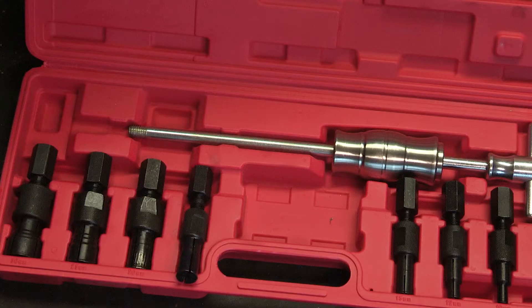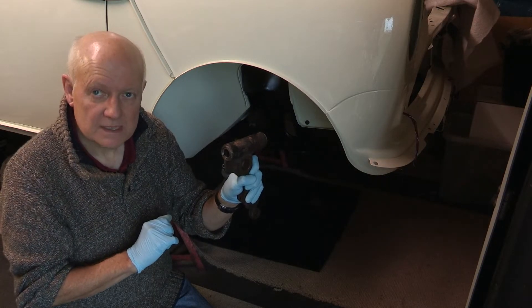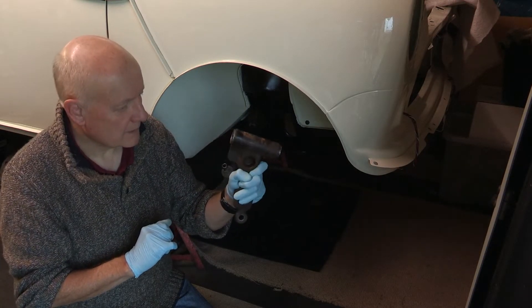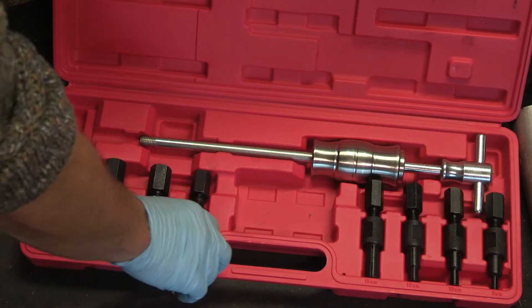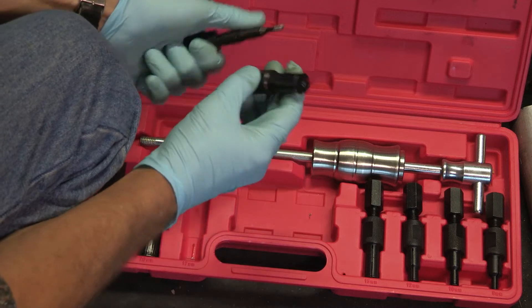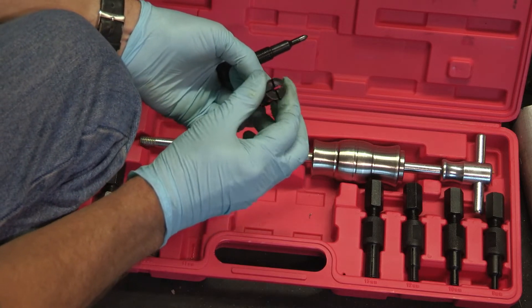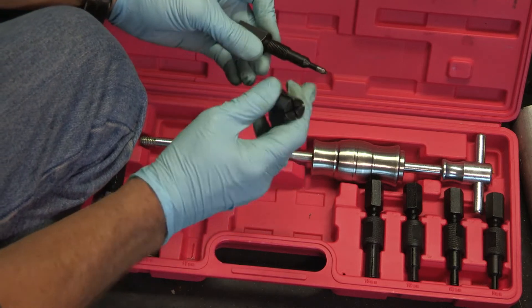You need the right tool — the special tool to do that — but even then I've heard it can be tricky, so let's see how it goes. This is the special tool kit I was referring to, and the way they work is that there's a kind of split collet that goes into the bearing and a plunger with a pointy end.